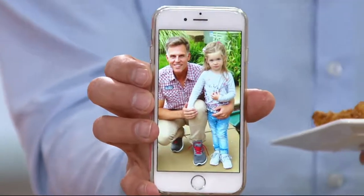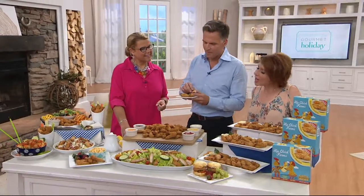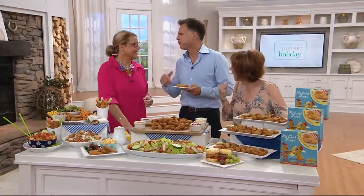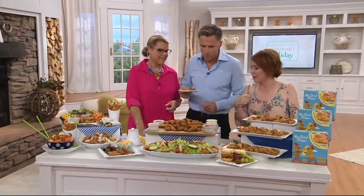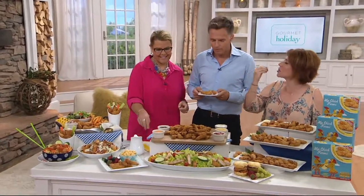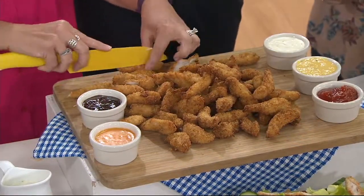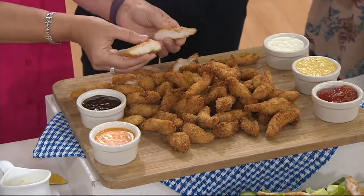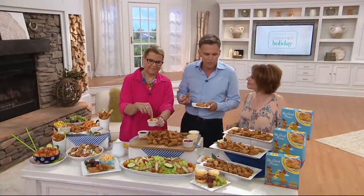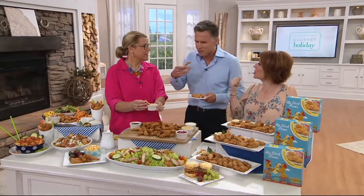You can look them up on QVC.com under Hip Chick Farms — we'll say hello to Sophie too. These are so great to have around the house. I don't know how it is in Germany, but are you as busy there with school times, lessons, and sports? Do you often run out of time to cook? Yeah, especially when you're a family and both spouses have different work schedules, it's really difficult sometimes to prepare a good, healthy meal quickly.